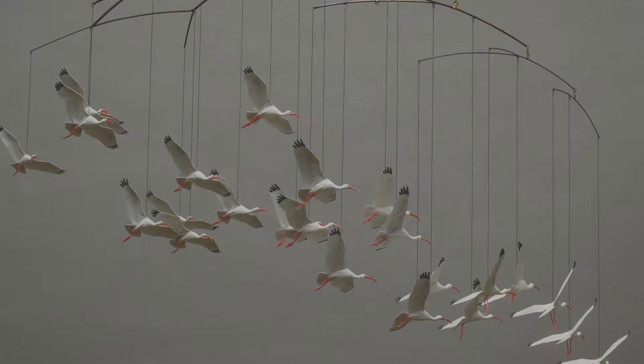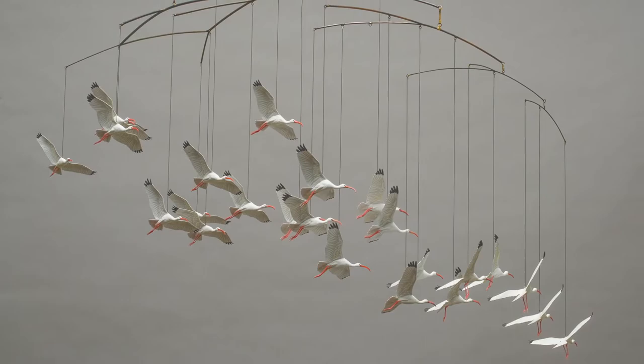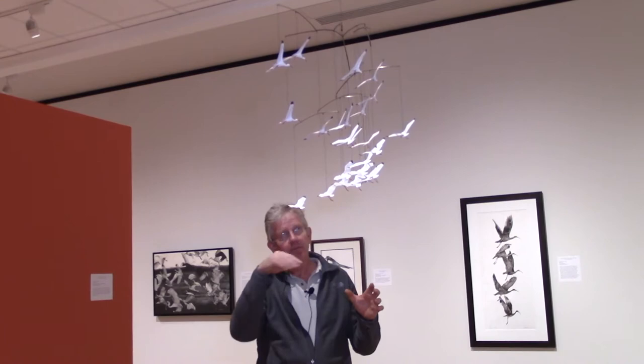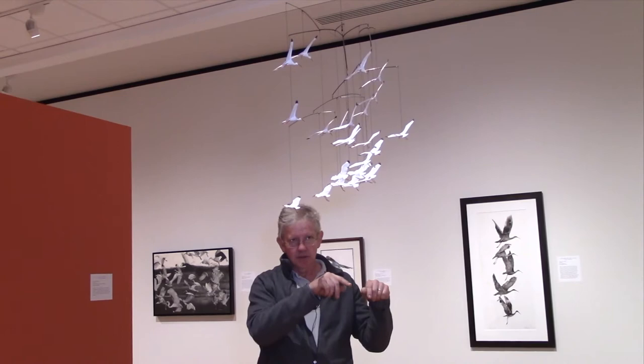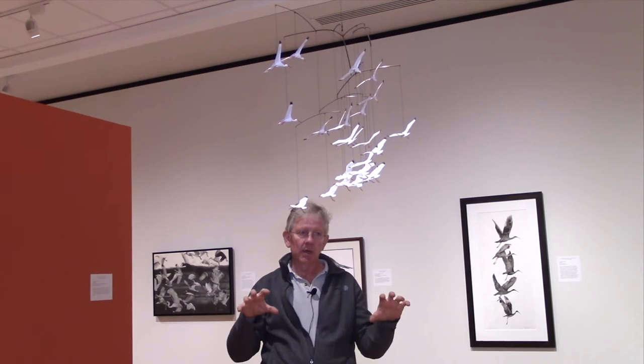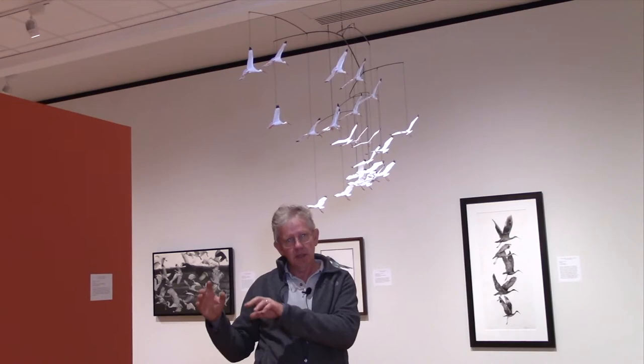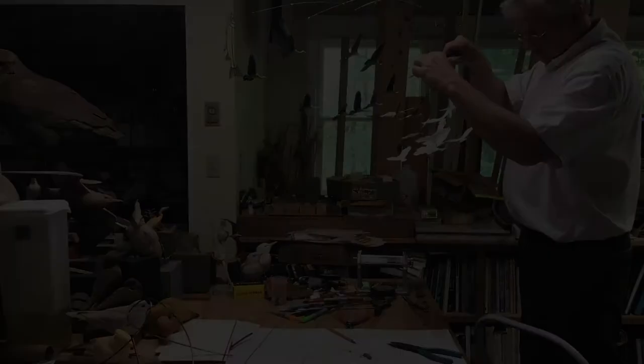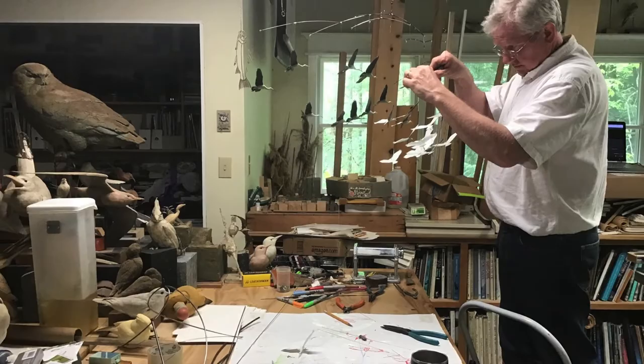Weighting the birds enables me to hang it from a single point, and that allows me to create the flock the way I want them to be. I've never done anywhere close to this many birds in one piece — this is 24 birds. But it kind of needed to be, because there are five sections. The first section has three birds, and that hangs from the next section which has three birds, counterbalancing the three. Then the next section has six birds to counterbalance the three plus three, and the next section has 12 birds to counterbalance the six plus three plus three. Until I got it all together, it was a bit of a nightmare of a balancing act.